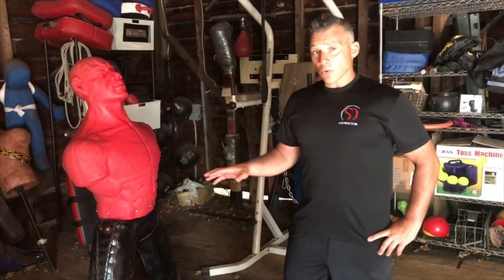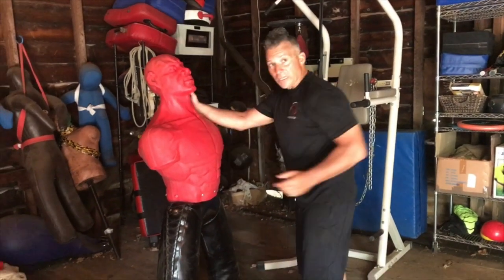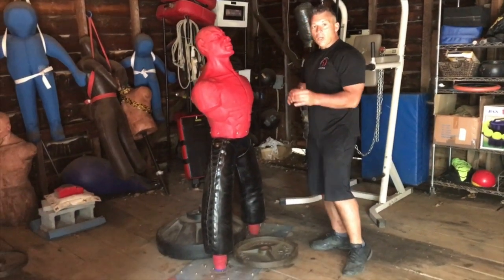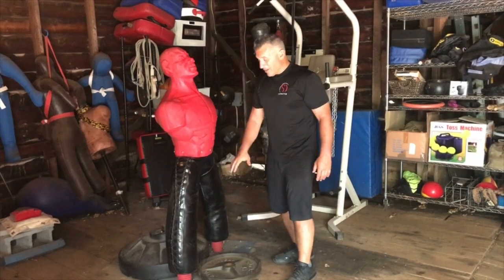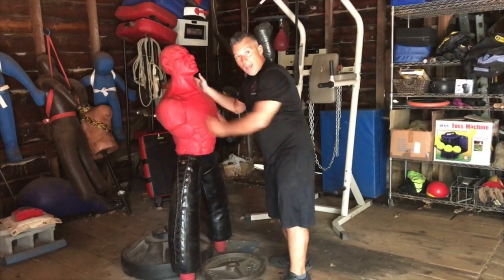Hey, Damien from the Self Defense Company here. Today we're going to go over a drill that will develop kicking for when we're in a clinch - a grappling situation where you're locked up with somebody. What you really want to do is attack the extremities to disrupt the balance. So we've got the head, and now we're attacking the shins and the feet.